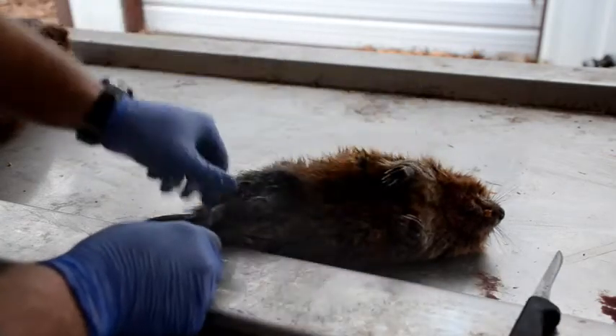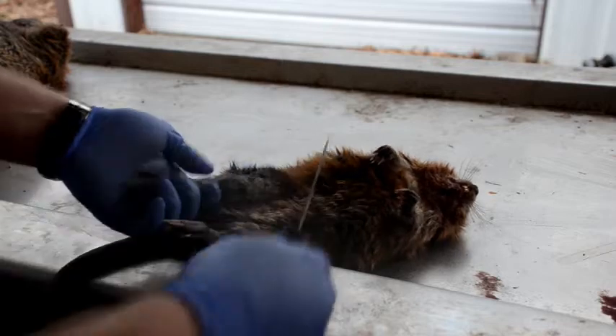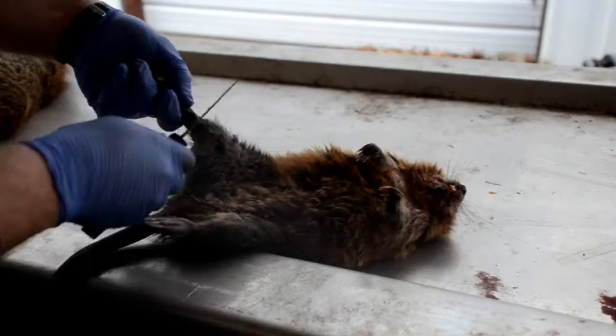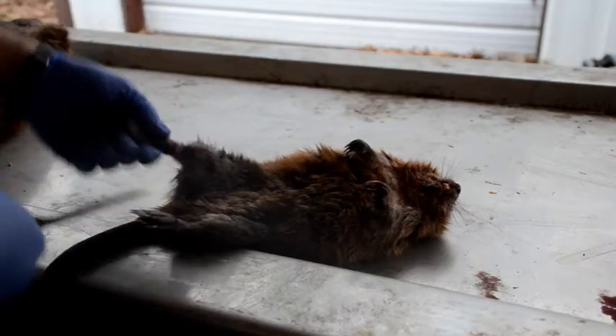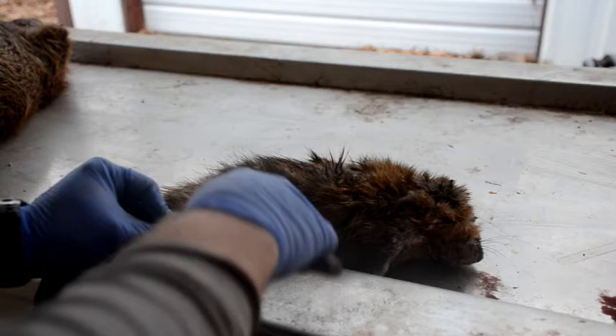Skinning muskrats is pretty straightforward. You don't want a lot of knife work because they're really thin-skinned, but you'll ring around their back legs just like you would do anything that you're going to k-skin. Muskrats are k-skinned.